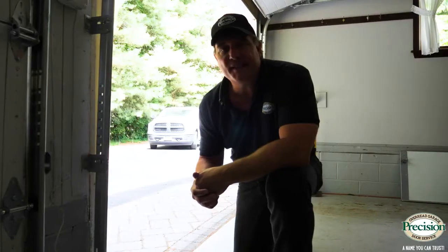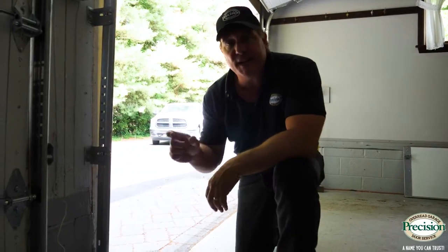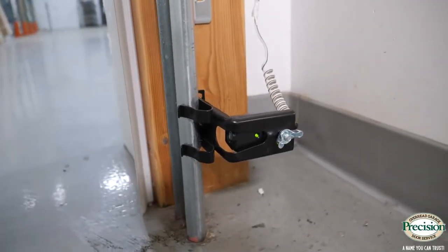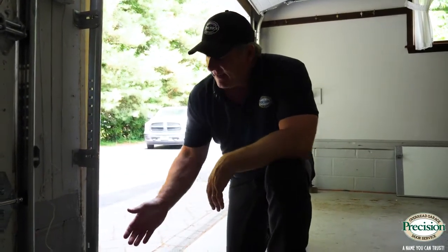The door will end up reversing. When it comes to safety eyes, there are two of them — one is a sender and one is a receiver. Your sender should always be lit, whether it's misaligned or blocked. The receiver is the one that'll go out if it can't read the signal or if it's misaligned.